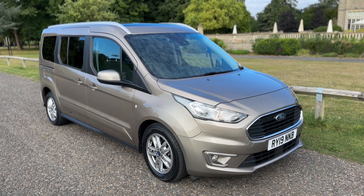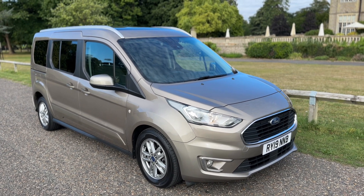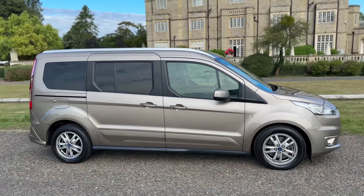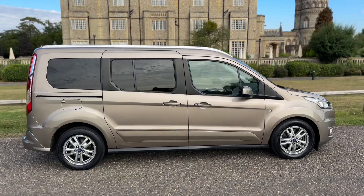Welcome to this video presentation here at Wimbledon Carriage Company. Here we have the Ford Torneo on a 19 plate. I'm going to start off by showing you around the outside of the car and then we'll hop in and run through some controls on the inside of it.